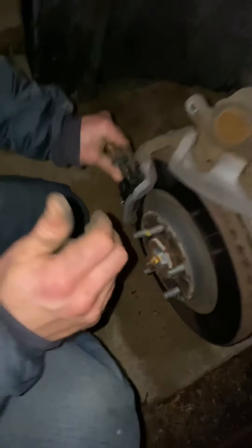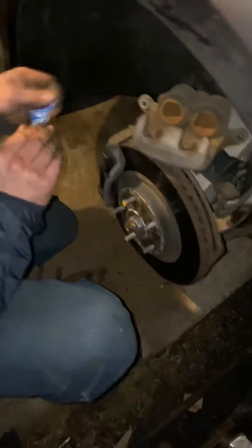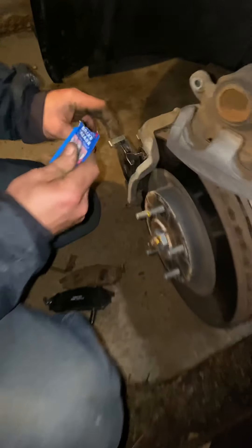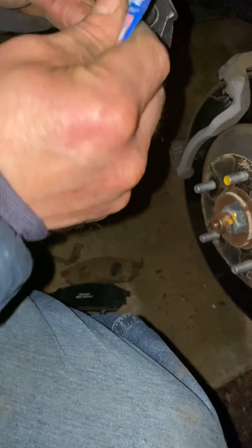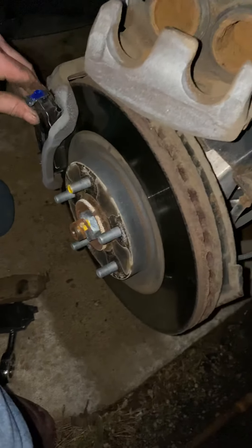Hold on, I want to use that grease on this here. I want to put it down here and right here — brake grease. Just put some brake grease wherever the instructions say to put it. So we're just going to put a little bit here, a little bit here, a little bit here — pretty much wherever you want.